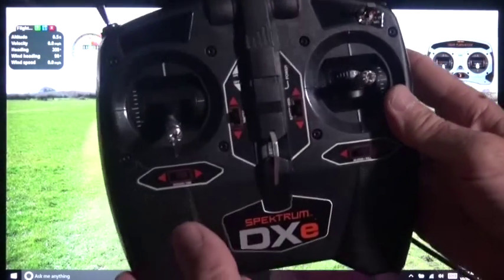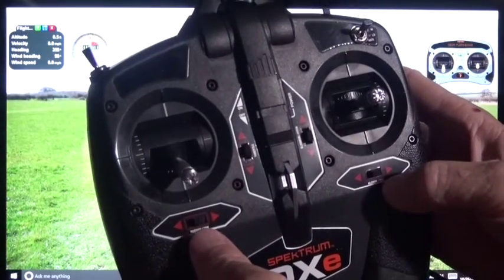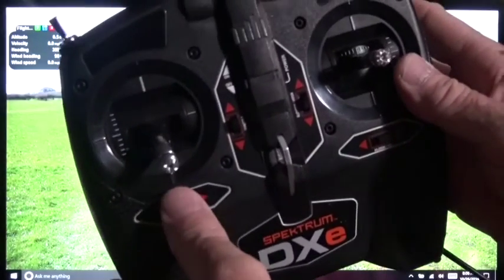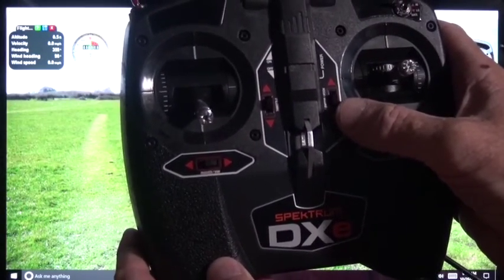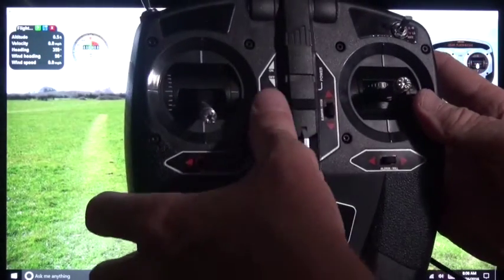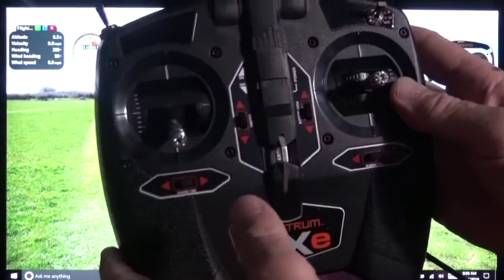I want to make sure that you understand the trim should be centered for the ailerons and the rudder. If you listen they have a different sound when they're in the center. Now the throttle trim should be all the way to the back — this is the throttle trim right here — and it's going to go all the way down, so it's all the way to the bottom.